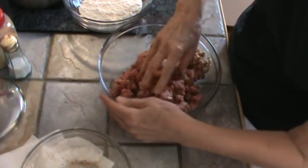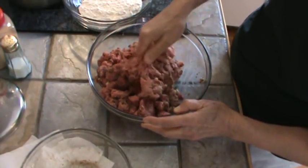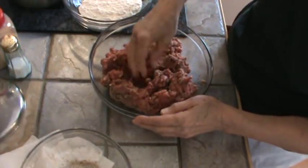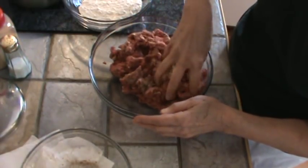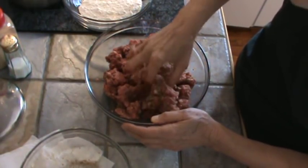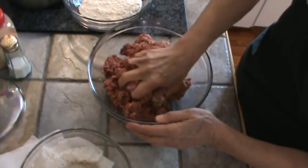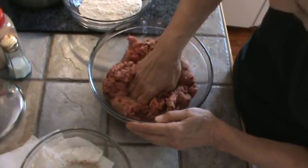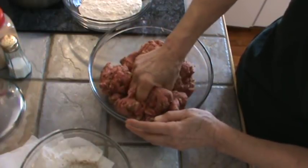That Walmart ground chuck is really shocking me — it has been good. This is the fourth time now that I've bought it. Better than Bala's hamburger, I have to tell you all the truth. I don't know if your Walmarts are like the one close to us, but all the hamburger I bought was really good.